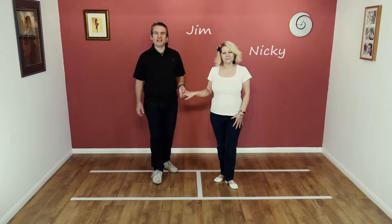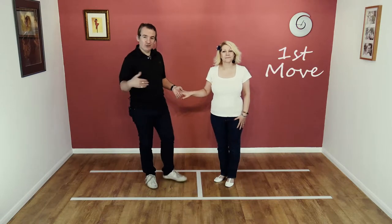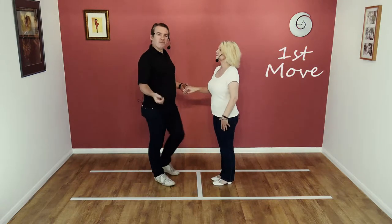Hi, welcome to Smooth Jive. We're Jim and Nicky, and today we're going to teach you the first move. It starts off like this, so we'll just do a quick demonstration of the move.